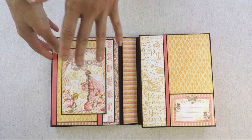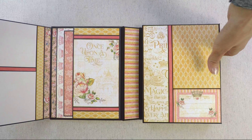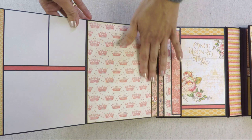Let's go to the inside. Here is the first page, and on the first page there are two pockets. The first top pocket has a tag and then here is a photo mat. This flap opens and you have another flap on the inside, and this flap also opens. Then here you place three photos — two smaller and one larger.